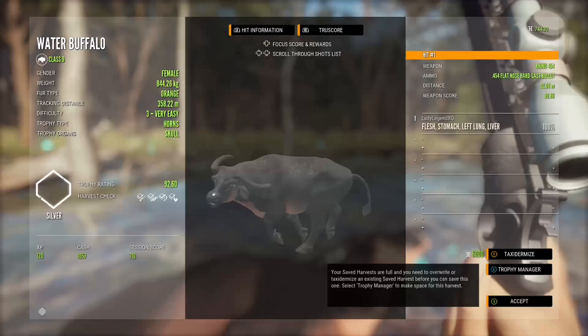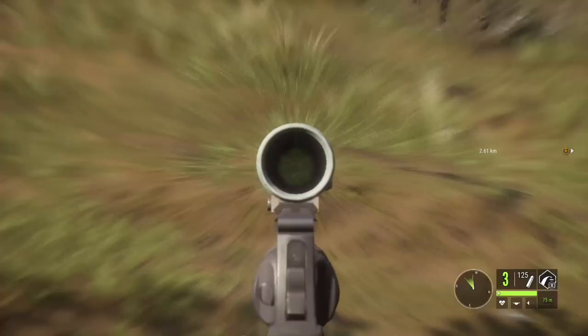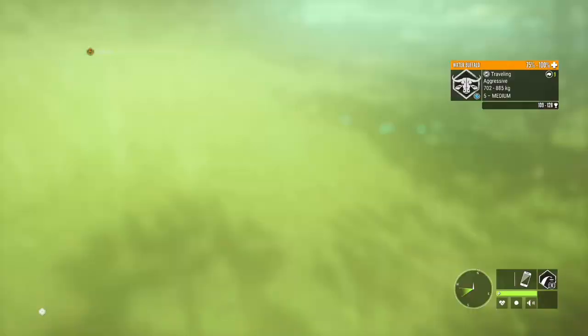For this hunt I'm packing the Rhino, the crossbow, and the .300. I'm mainly focusing on water buffalo using the Rhino. The most important things to carry are your weapon and your health when hunting these buffalo — you just have to be ready to dodge and weave when they come at you, and you will get attacked.